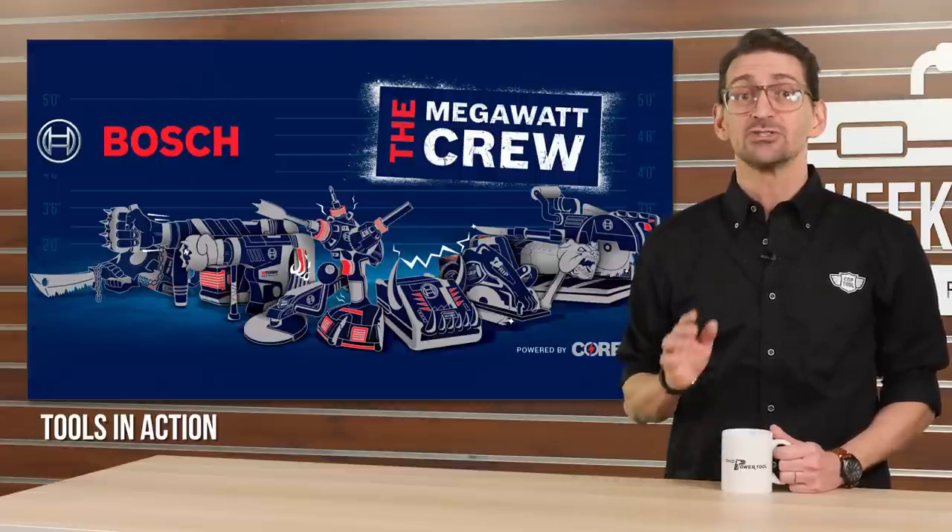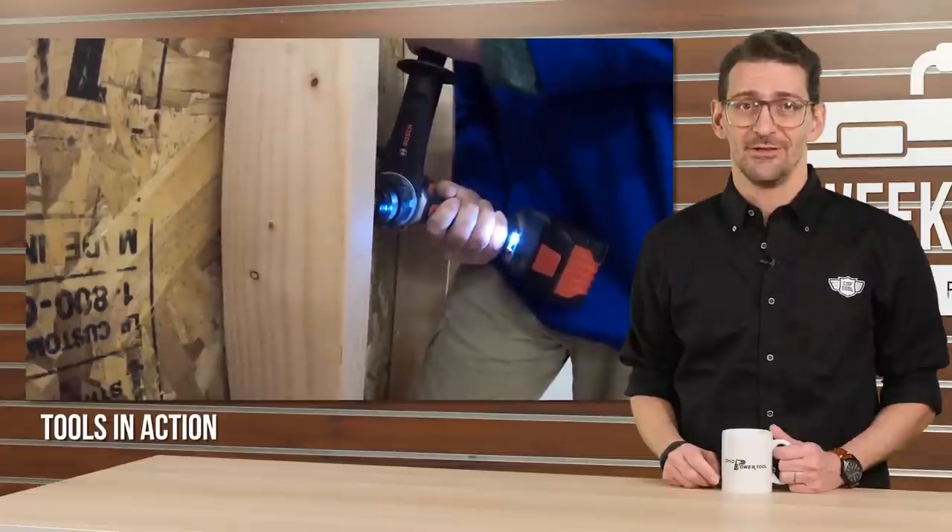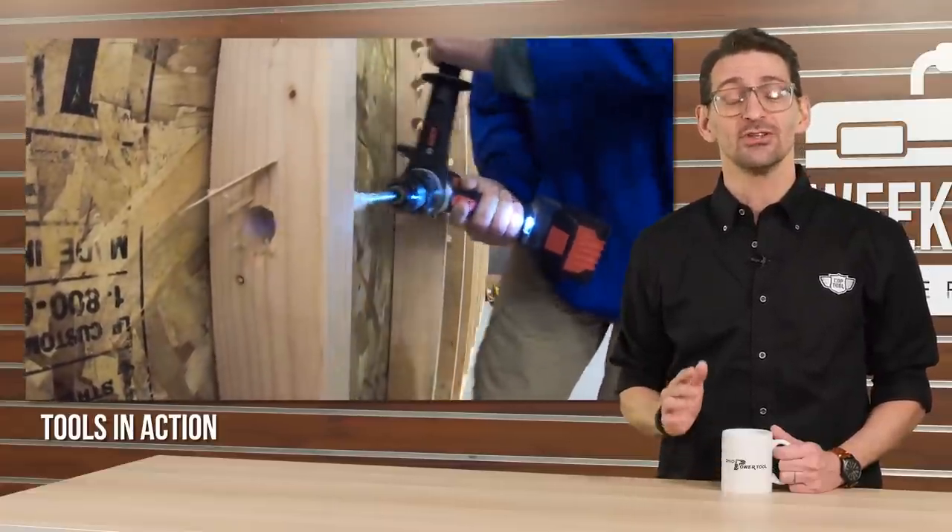Believe it or not, he might actually be too tame for that group. To see all of these new tools in action for yourself, visit Tools in Action on YouTube.